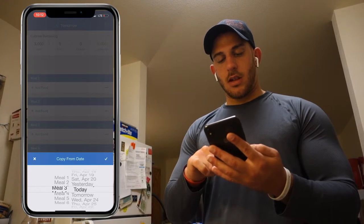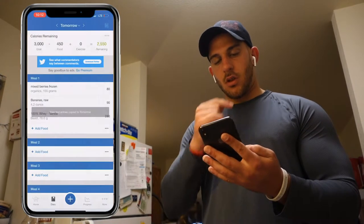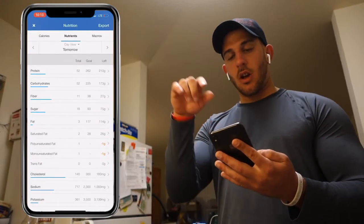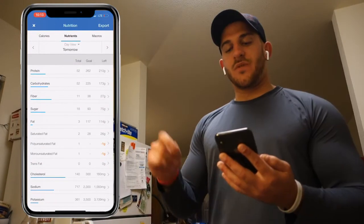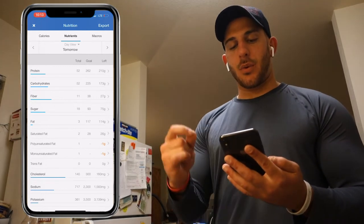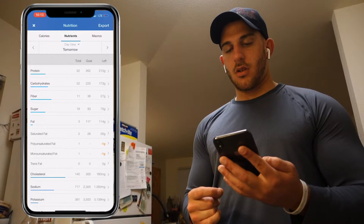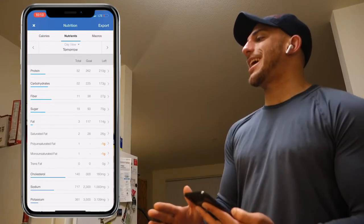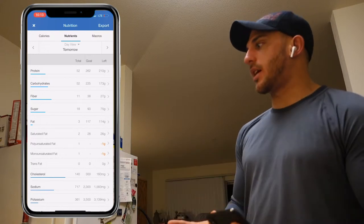I'm going to go to today's meal. There's meal four — so let's go to the next day right there, and then I just go to the nutrition down here. It's easy this way. So that shake was 52 grams of protein, 52 grams of carbs, and 3 grams of fat totaling to a 450 calorie shake — perfect for a snack, lunch, or meal replacement.